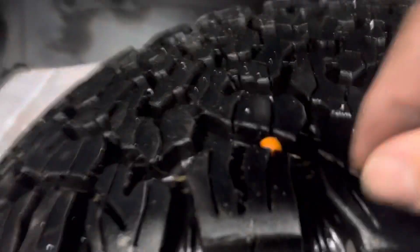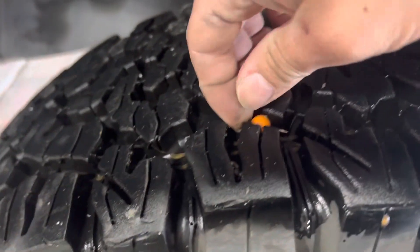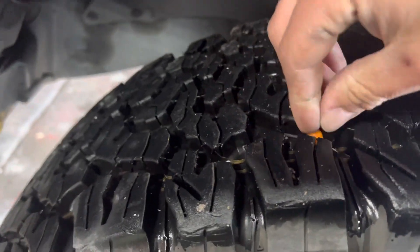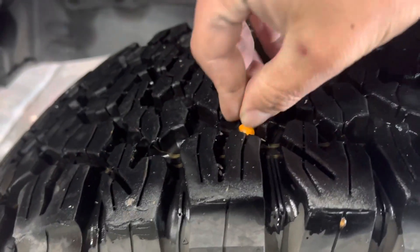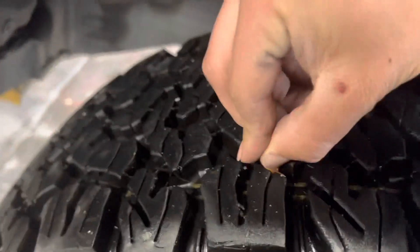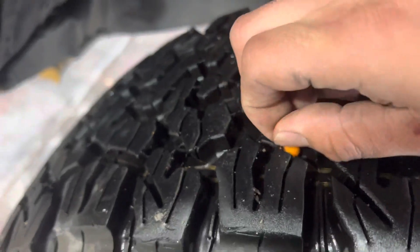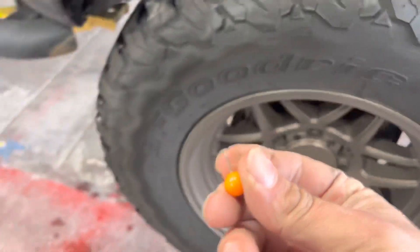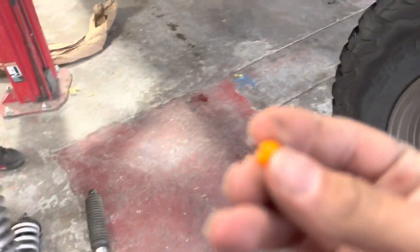What's this, what you got in here? My boy got a thumbtack in here — is that what that is? Damn, he's not stabbed him but that's a lot of stabbing to me though. Bro, I potentially just saved your life.